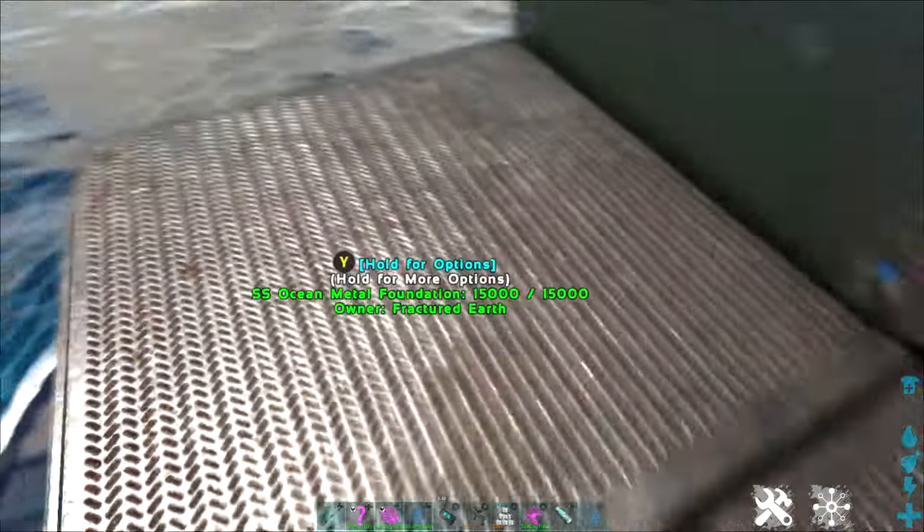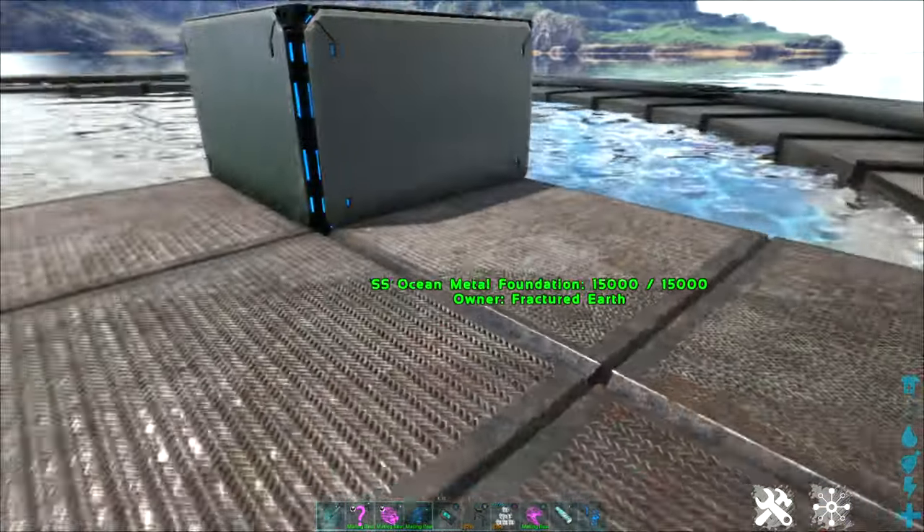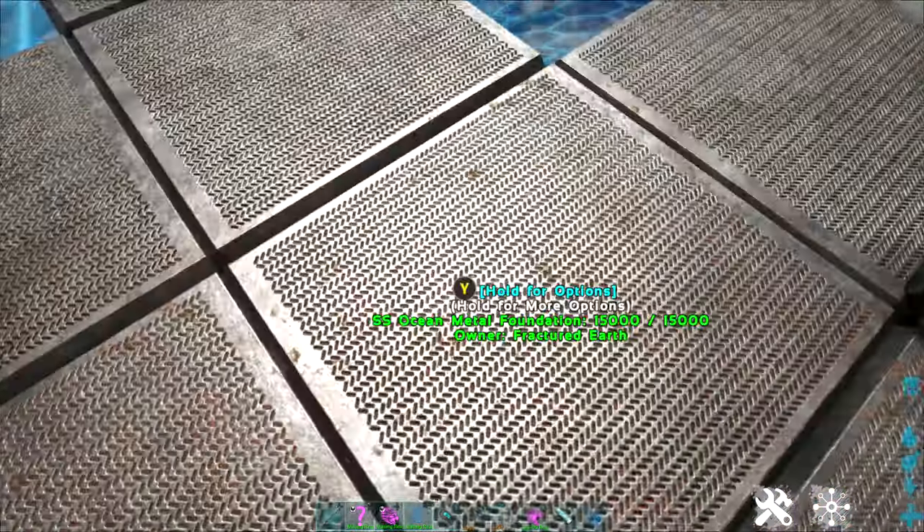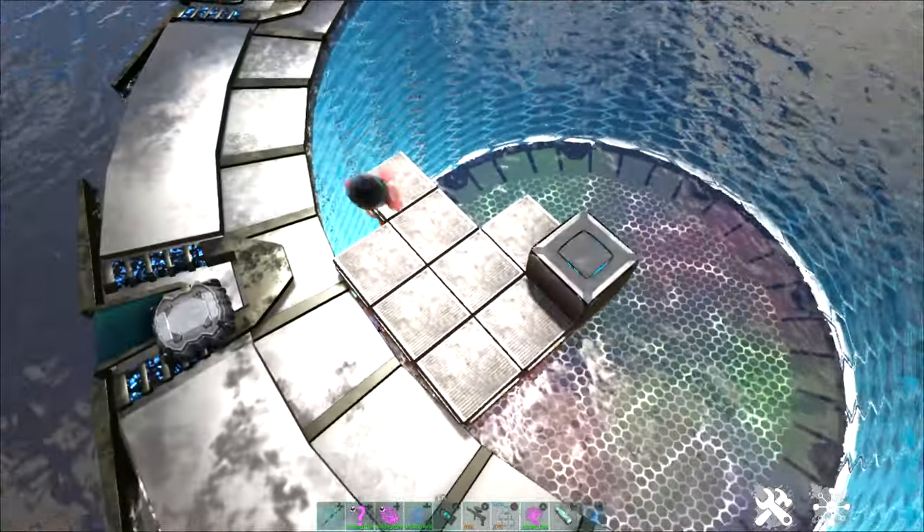I believe ceilings will also attach to them, probably walls as well, but this makes it very, very simple and easy to build a custom water area.